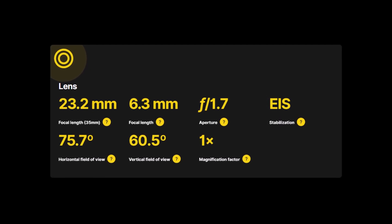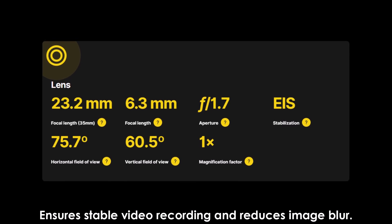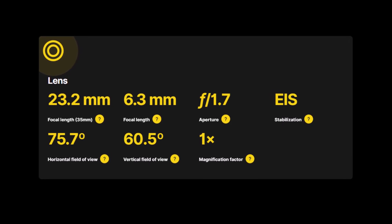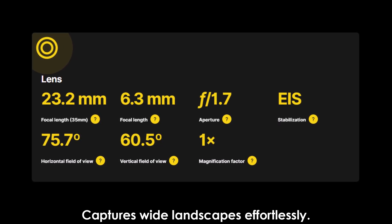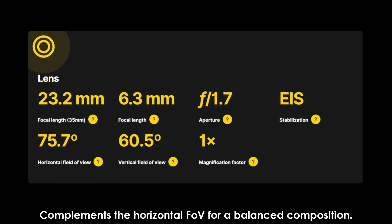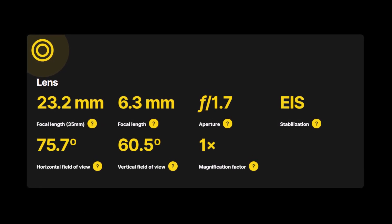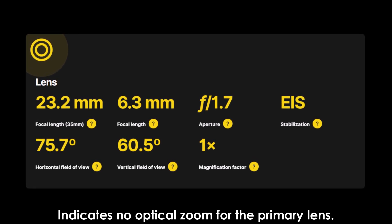E-IS (electronic image stabilization) ensures stable video recording and reduces image blur. Field of view: 75.7 degrees horizontal captures wide landscapes effortlessly, while 60.5 degrees vertical complements the horizontal for balanced composition. The 1x magnification factor indicates no optical zoom for the primary lens.